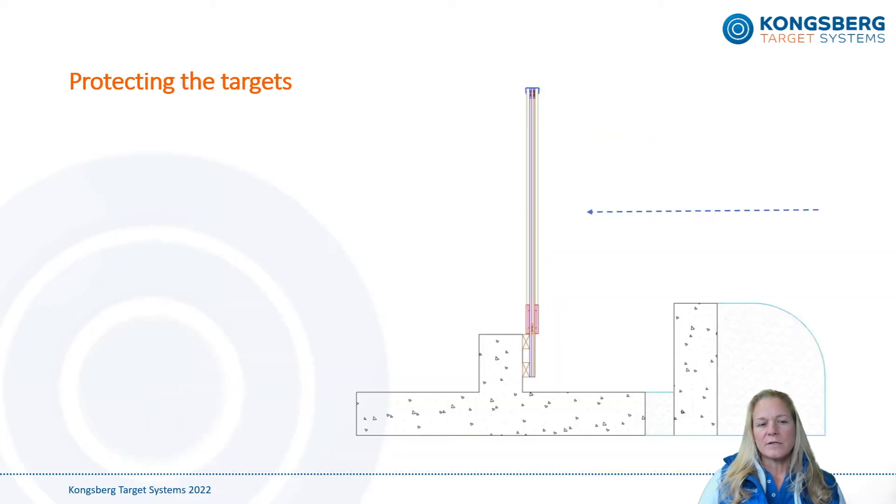Most of the electronics in the target are installed at the bottom of the target behind the inspection hatch. Therefore it's strongly recommended to protect the lower 55 centimeters or 22 inches of the target from stray bullets. Protection is usually done by a second knee wall in front of the target line and a pile of sand or gravel, but we also have solutions for protection with armor plates if no second knee wall has been planned.